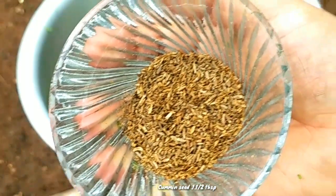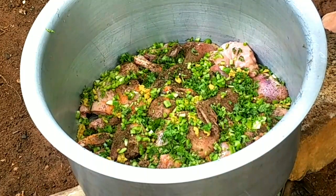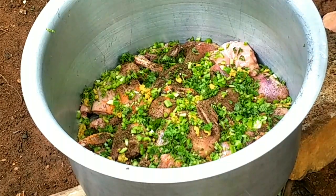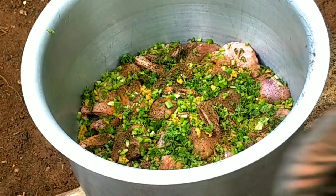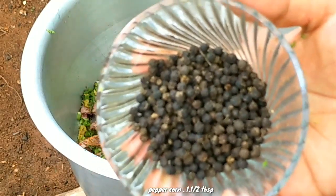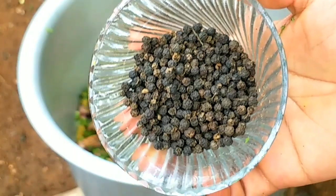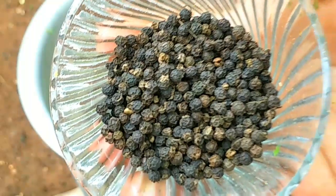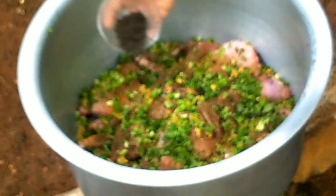We are going to cut it. I will mix this with 1 tablespoon of sauce, then dip it into 1 tablespoon of sauce. I will stir with the Italian sauce before we stir the sauce.